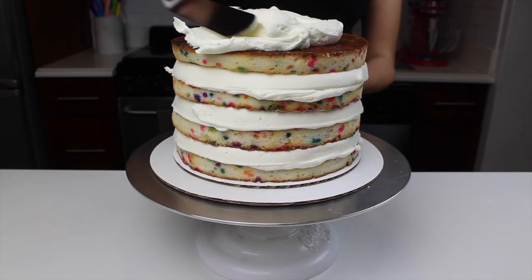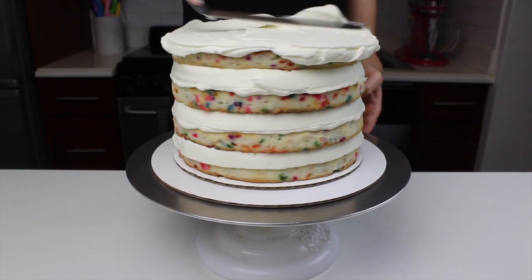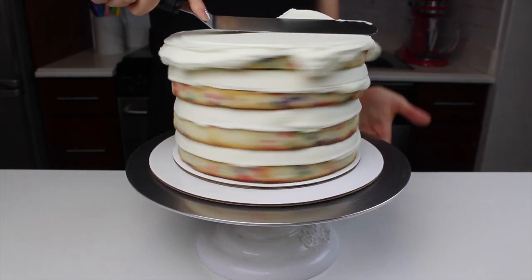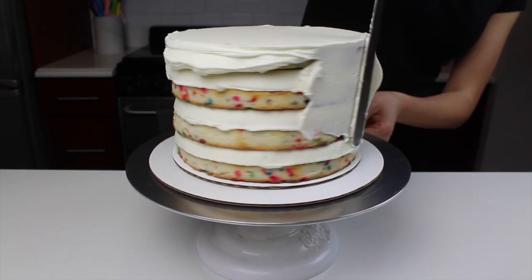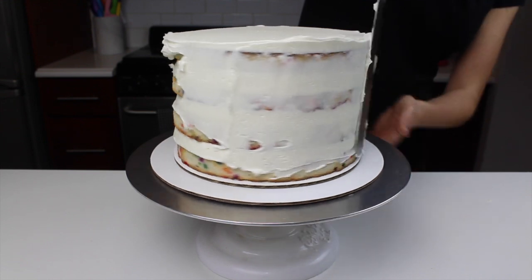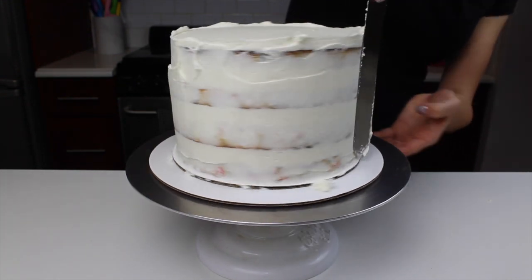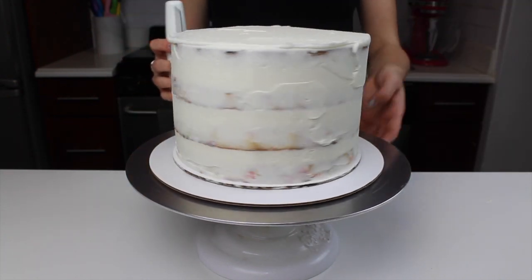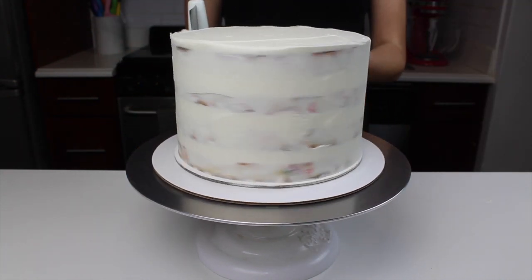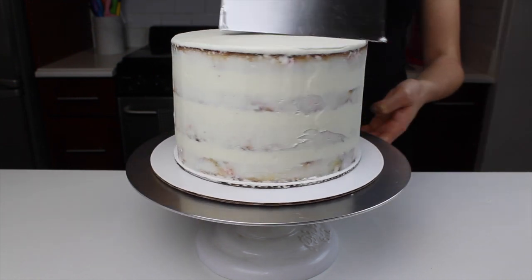Once all of my cake layers were stacked, I added a thin crumb coat around the cake using my large offset spatula. I always like to start at the top and then slowly work my way down. If you want to see a full in-depth tutorial on my entire smoothing process, you can click the link in the upper right corner. After I had covered the entire cake, I used my bench scraper to smooth out my crumb coat, and I then chilled the cake in the freezer for about 5 minutes until the crumb coat was nice and firm to the touch.